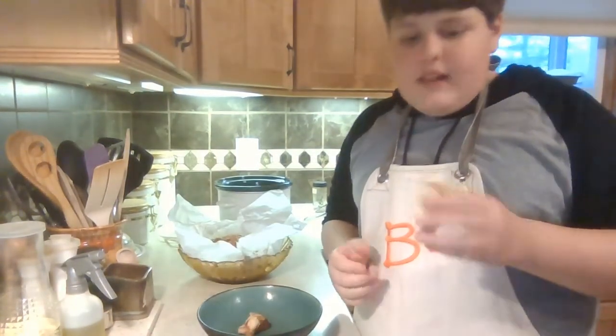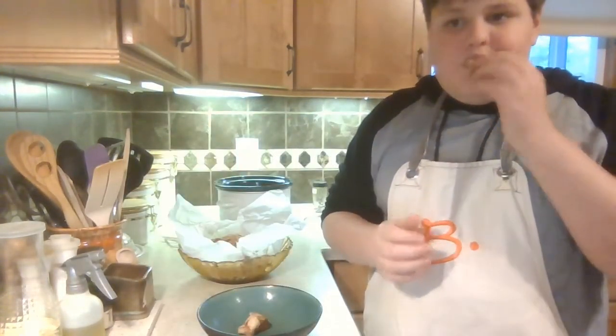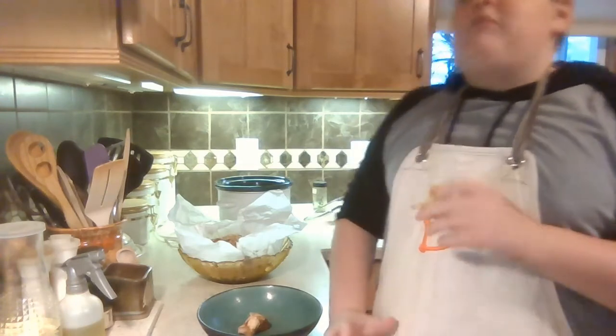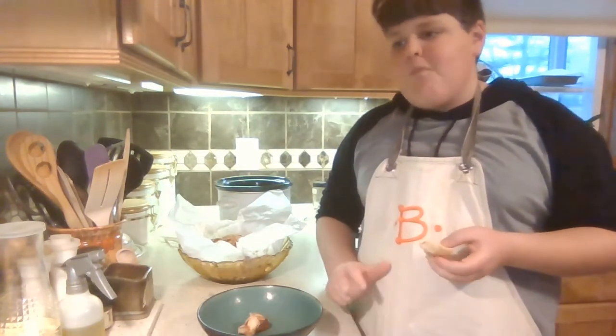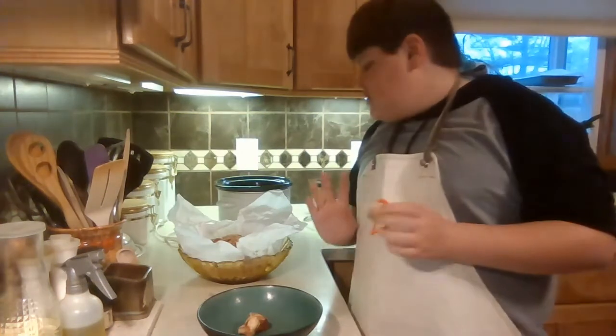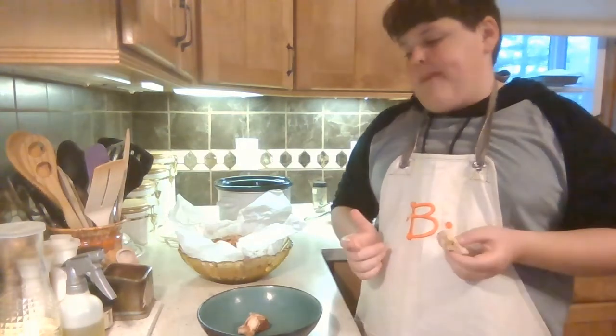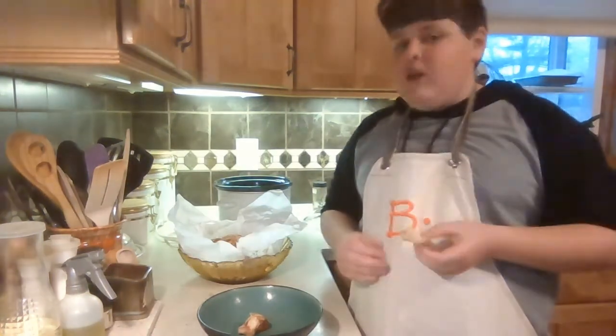Now that it's cooled down, let's try it. It's really good. It tastes like a cinnamon sugar biscuit almost — cause you use biscuits — but there's just something different about it. Like, if you put cinnamon sugar on a regular plain biscuit, it tastes different than this. But it tastes still really good.